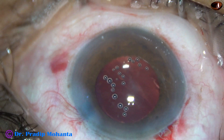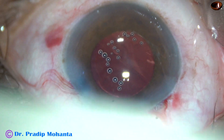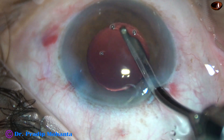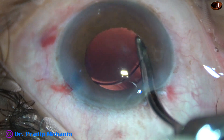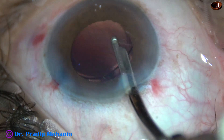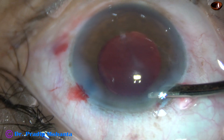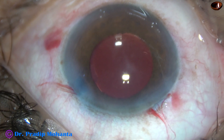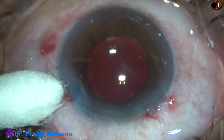Now the final lavage of the anterior chamber. Note that the visco sticking to the corneal endothelium is going to come out — and here it is. A lot of visco was sticking to the corneal endothelium and it has come out. The bag is also irrigated once or twice, and we leave the anterior chamber very clean at the conclusion of surgery.